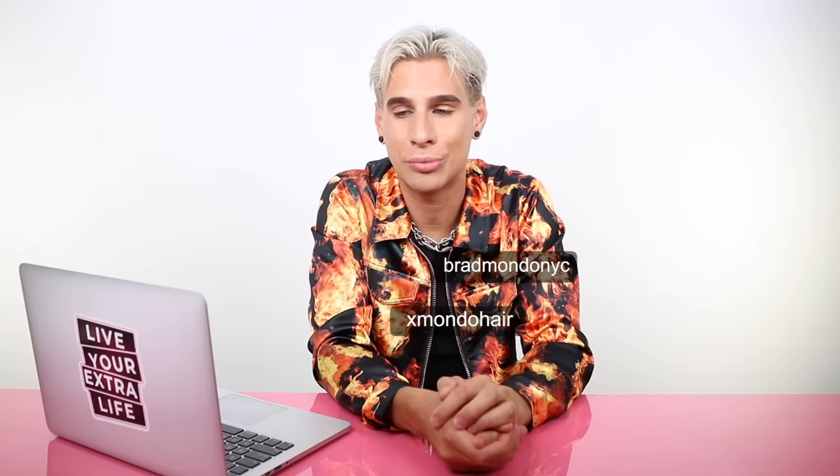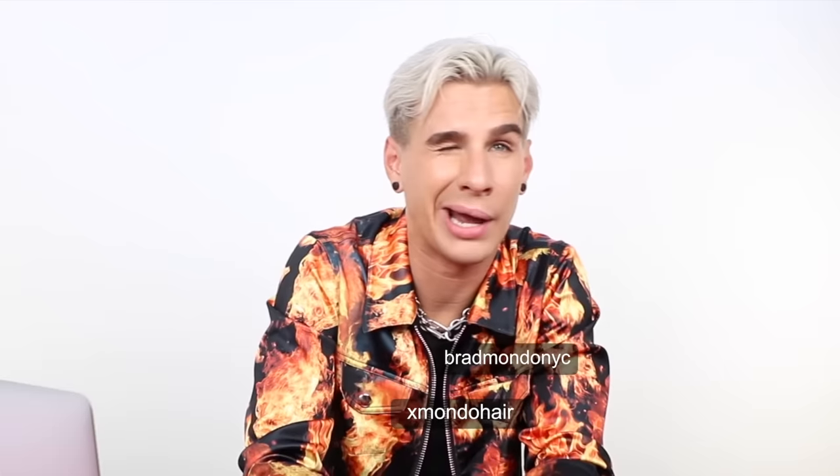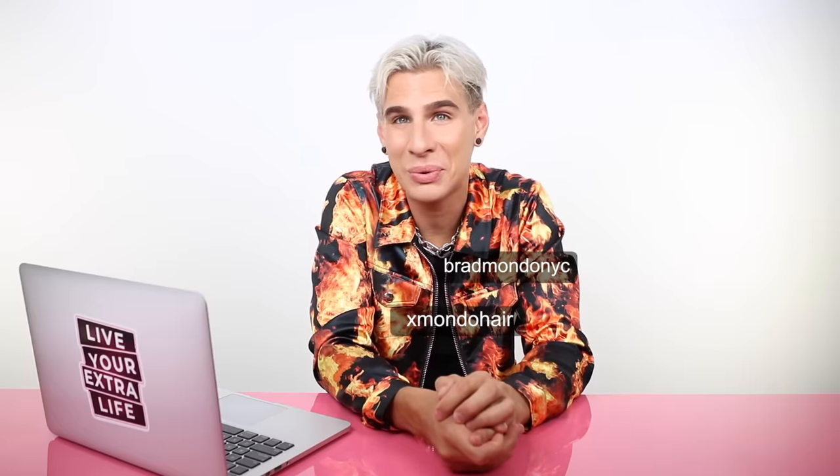Thank you guys so much for being here today. I enjoyed hanging out with you as usual. Follow me on Instagram at bramondomyc if you want to see more of me. Follow my brand Xmondo if you want to see product releases and me doing hair more. And on Twitter, bramondomyc. Thank you guys so much for watching. Don't forget to live your extra lives, and I will see you all next time. Peace!